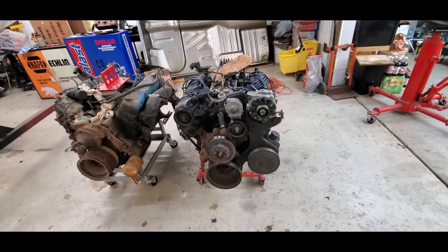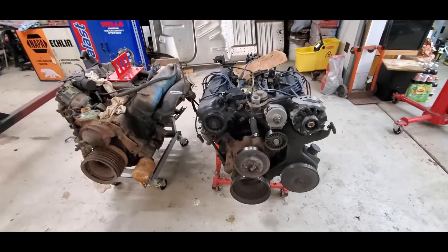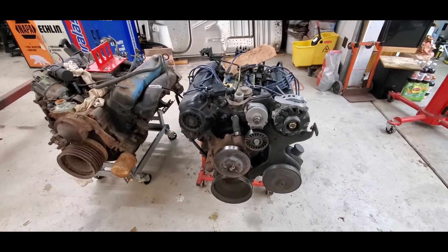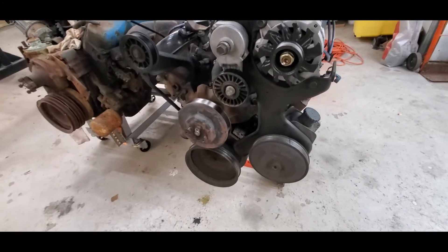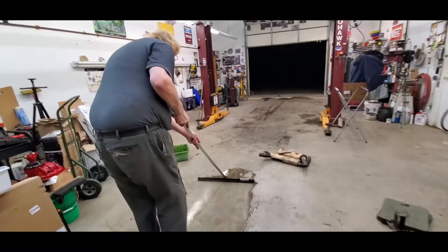Unfortunately that's what they did for a long time — that pressed pulley. I never understood it. The original ones were a nut and keyway and I vastly appreciate that you can change those in the car. Here is Harlan's squeegee technique.